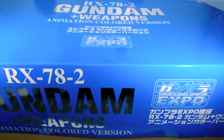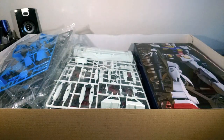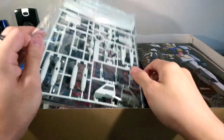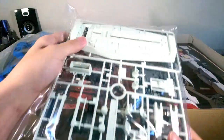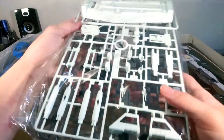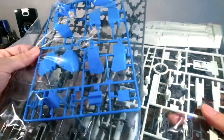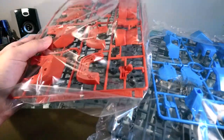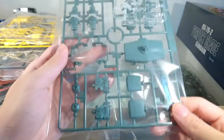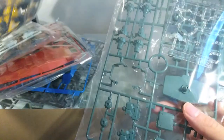So a little bit of background on this as I open it up for the first time. The animation color version basically means this is colored kind of like the Master Grade One Year War Gundam. The white has sort of a green tinge to it, we have the lighter, brighter blue, and we have a slightly less saturated red. The exposed frame parts are sort of a greenish-gray now.